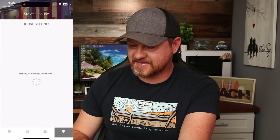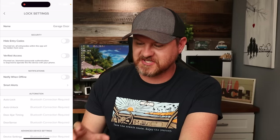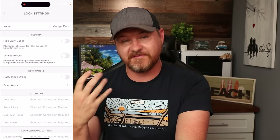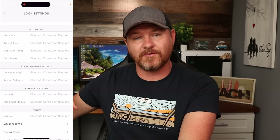Taking a look at the settings, we have a few different options. Under smart lock settings, you can name your device — I've got mine set to garage door. We've got security options: you can hide entry codes and set up verified access, so if somebody is using the app they'll need to verify through a fingerprint scanner or Face ID. We've also got automations and advanced settings, though all of these require you to be within Bluetooth range. Right now sitting in my office, I don't have Bluetooth access to that door, so everything is grayed out.